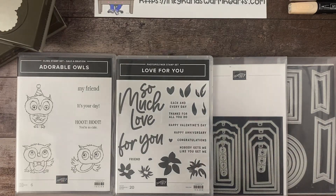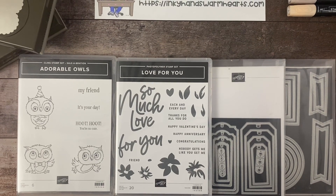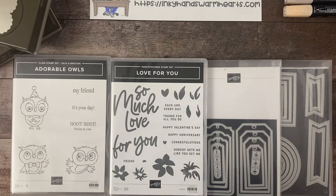Hey everybody, it's Kelly with Inky Hands Warm Hearts. How are you guys? Let me adjust my camera just slightly. I want you guys to be able to see everything.